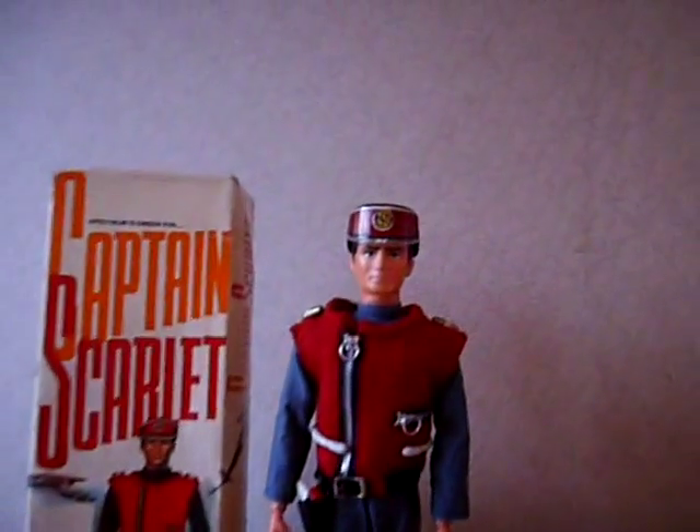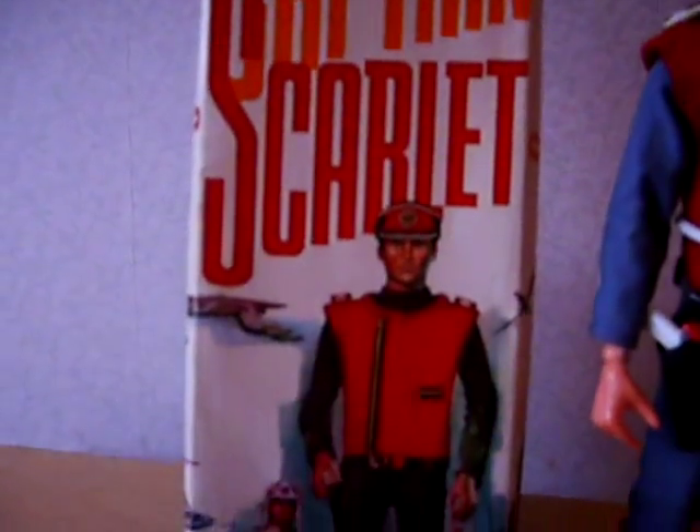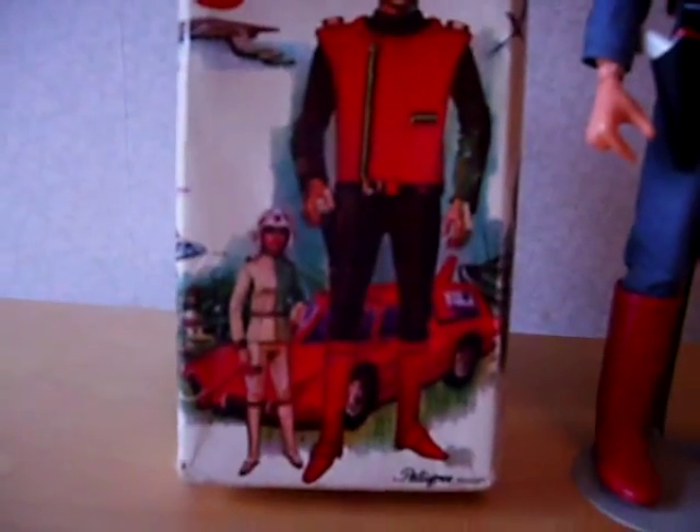There's very nice artwork on the box, as you'll see. So far in collecting circles it hasn't been confirmed who did the art, but nonetheless it's very nice.